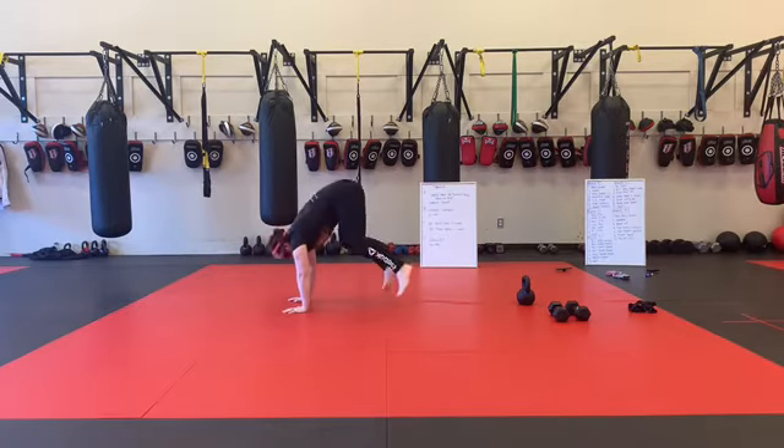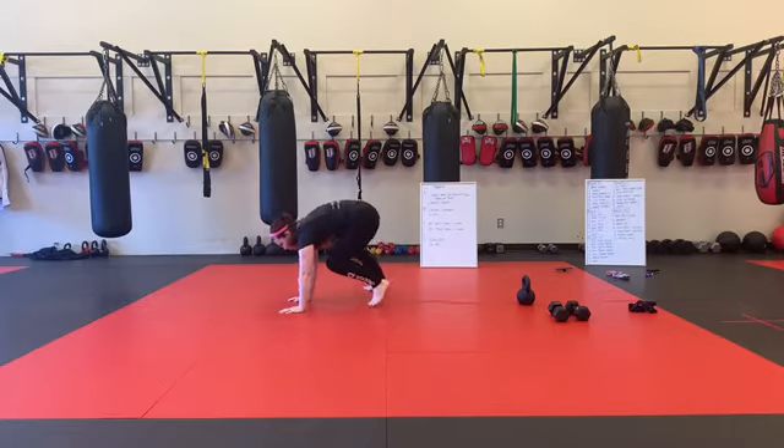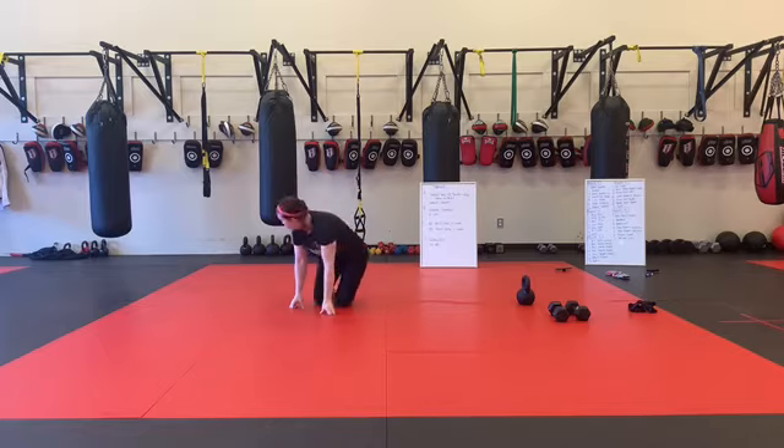What I don't want is a bunch of hopping where my hips come up and down. Or sometimes where our shin is almost perpendicular to the ground as we're moving through the middle. Think about moving through like a single leg bear crawl position.